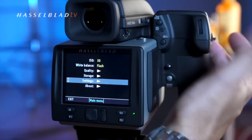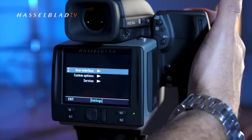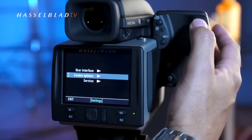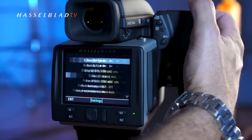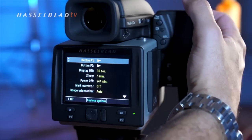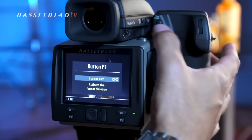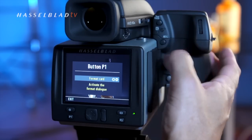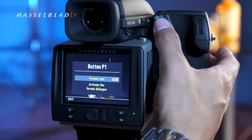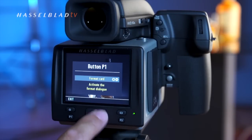Using the up and down scroll with the back scroll wheel, I can find the desired setting, then use the top scroll wheel to scroll right and navigate down into custom options. Here I'm going to reassign the P1 button to a different function. I can use the True Focus button or the A-lock button as the plus and minus buttons if I prefer, rather than using the physical ones.